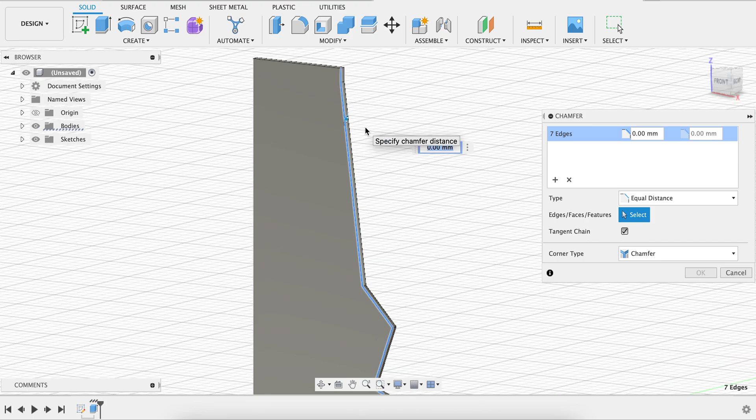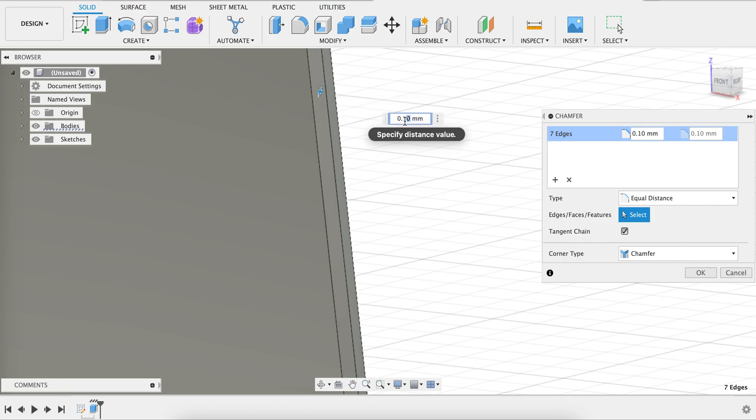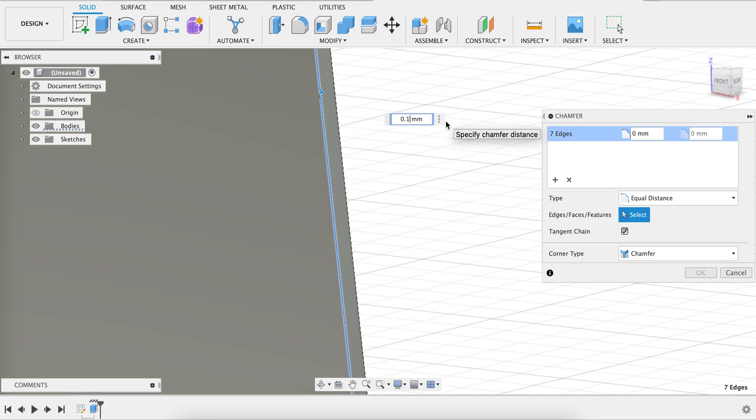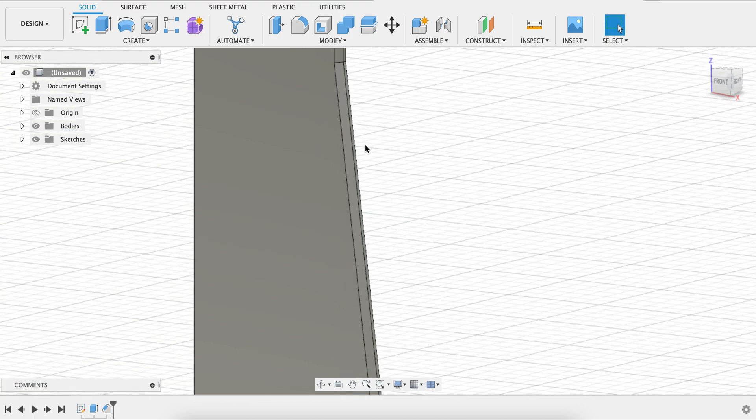There's a little arrow you can push, or you can just type a value. For my testing in class I've been using 0.15mm. I want a little bit of a lip there — I don't want a sharp point because I don't trust the 3D printer to print such a fine point reliably. Over time the stress of the clay going by could tear a really sharp edge. So 0.15mm is a good option. Hit Enter.